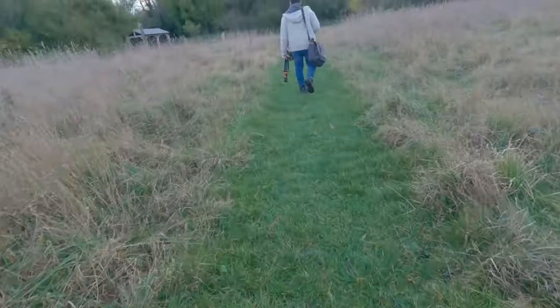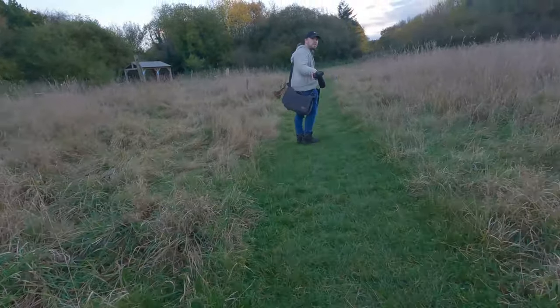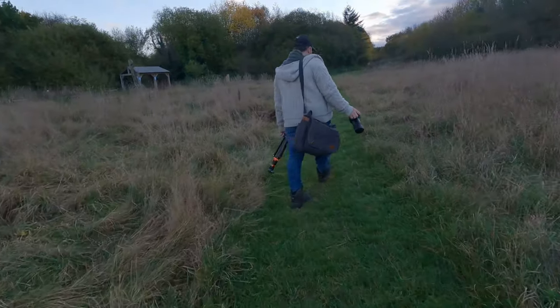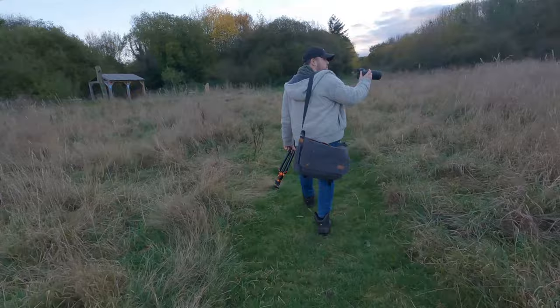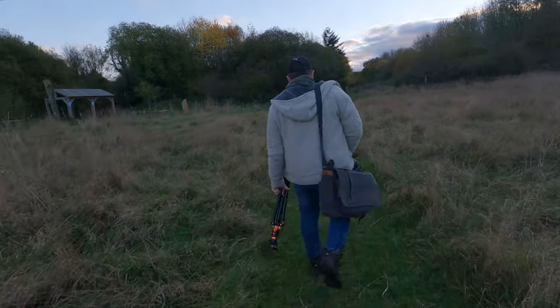Overall, I think this is a stellar lens with incredible autofocus and optics. Even if it does have a pointless feature, this can be completely ignored and doesn't take anything away from the overall quality of the lens.